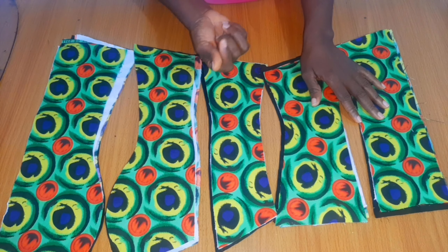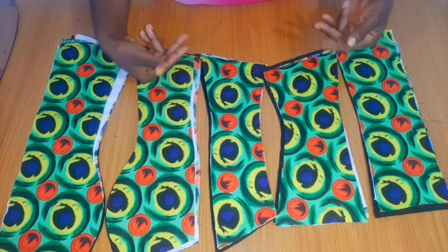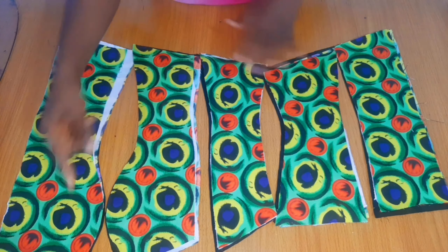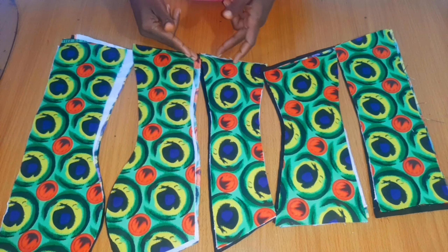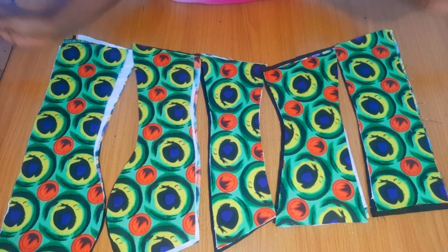The only boning I have is the three-eighths size, so if I need to double it I'll need to double it — like if it was a half inch one I'd confidently use it as a single, but since it's thinner I'll double it. I'll sew it together beside the seam lines and use that as a boning channel. So let me go and join everything together and come back.